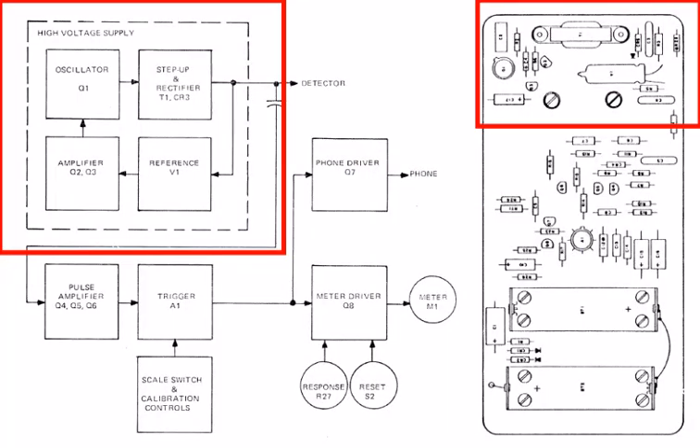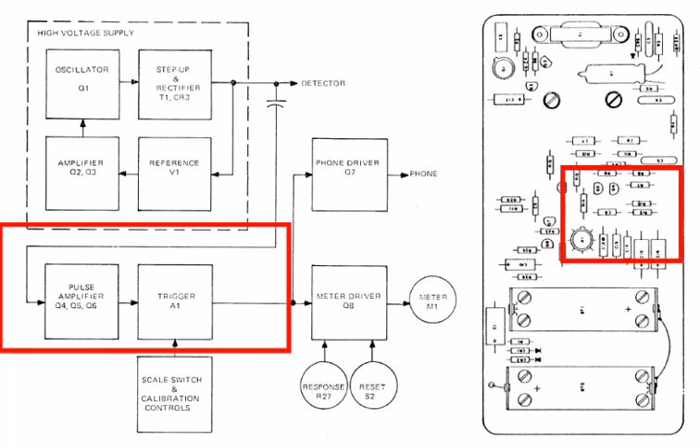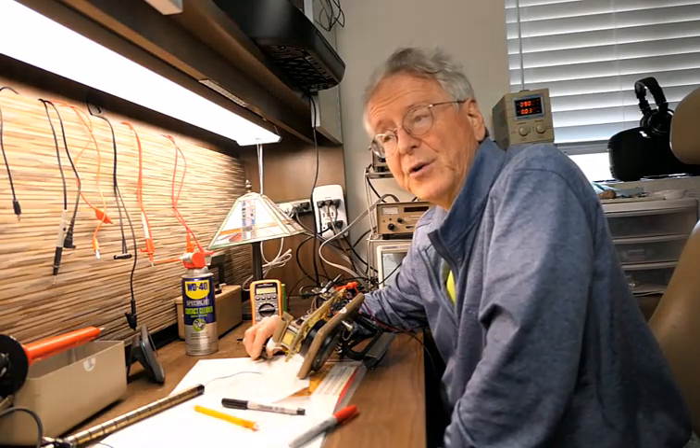There's a high voltage supply that provides the voltage going to the probe. The signal coming back from the probe is decoupled from the HV using a high voltage capacitor. This resulting signal is fed into the amplifier that conditions and stretches the signal according to the RC time constant of the selected range. The stretched signal charges a capacitor that is then discharged through the meter, whose reading reflects the balance between the charging and the discharging.